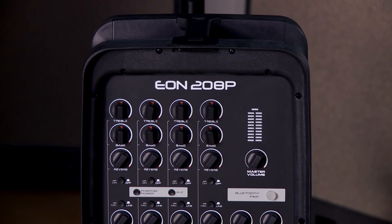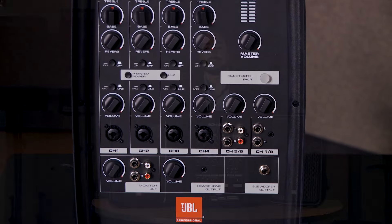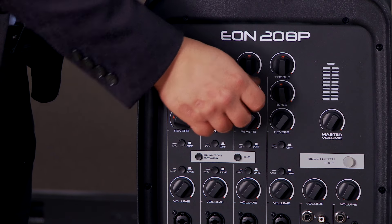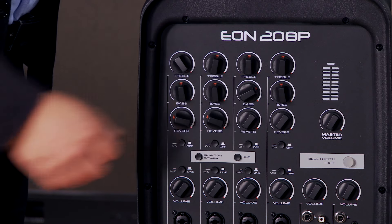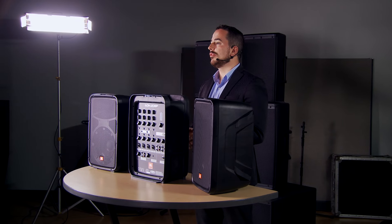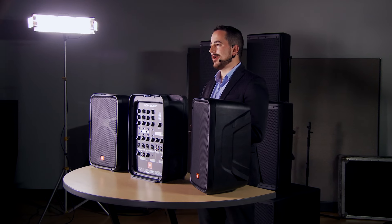The second element is a really full-featured mixer built into the unit. Channels 1 through 4 are XLR line combo inputs. They all have high-Z inputs so you can plug guitars into them, and they all have 48-volt phantom power so you can use any of those 4 inputs with condenser microphones. You'll also find treble, bass, and reverb control, so you can really shape your tone to what you need, and if you're looking for artistic choices on the vocals, you have that reverb built in to make your singer sound exactly how they want to sound.